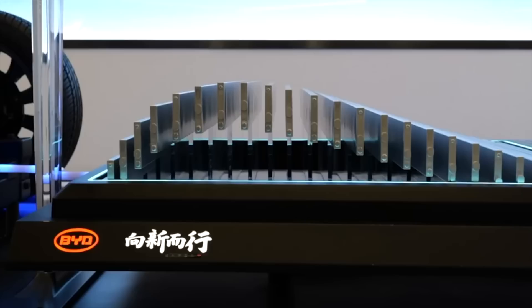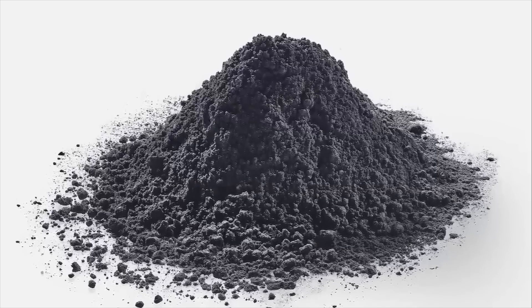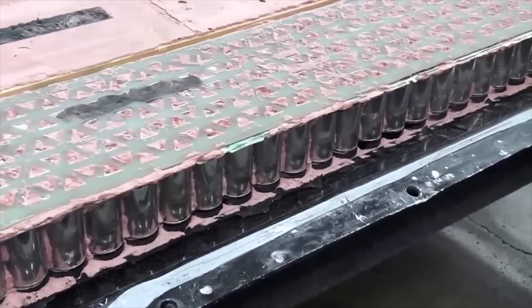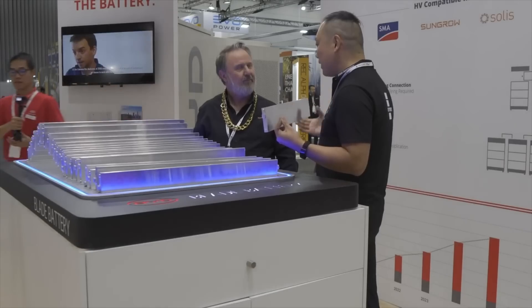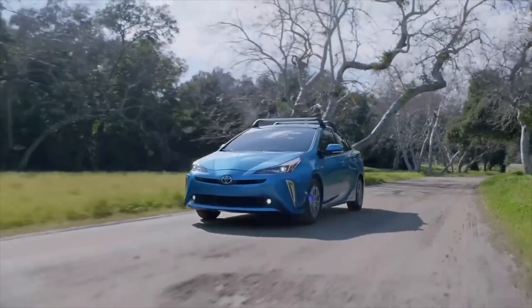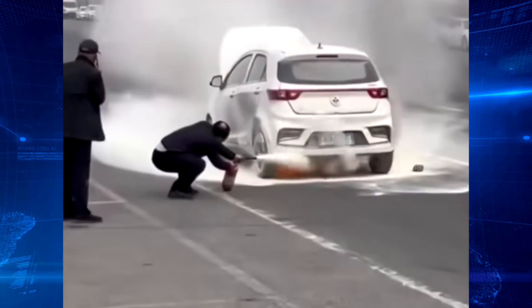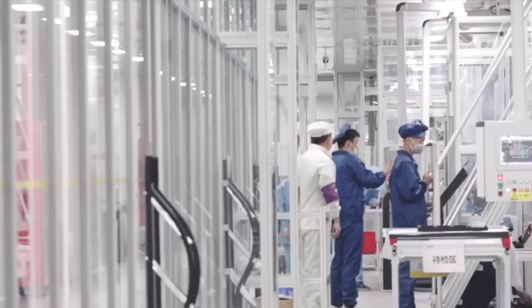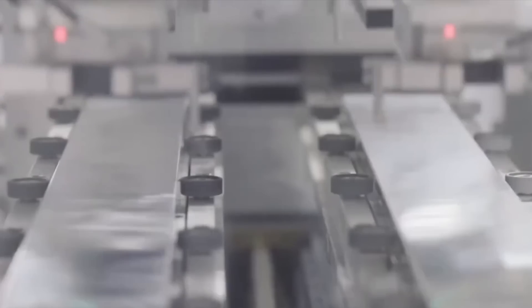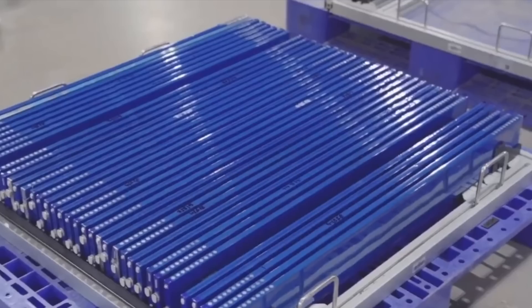However, whether it's BYD's lithium iron phosphate blade battery or Tesla's ternary lithium battery, both are liquid lithium-ion battery technologies with significant limitations in key metrics such as energy density, range, safety, battery life, and charging speed — making it technologically challenging to achieve new breakthroughs. In addition to concerns about battery life and cold temperatures, lithium-ion batteries also pose a risk of catching fire or exploding under high temperatures or physical impact. The industry has been working for years to overcome these challenges, as solving them is crucial for electric vehicles to become a reliable and safe mode of transportation in the future.